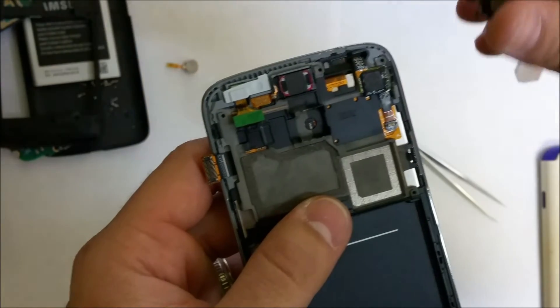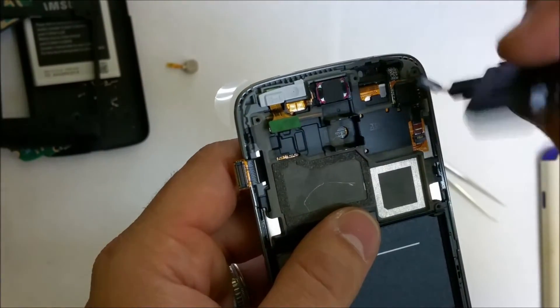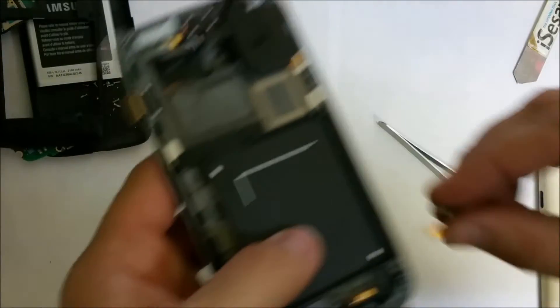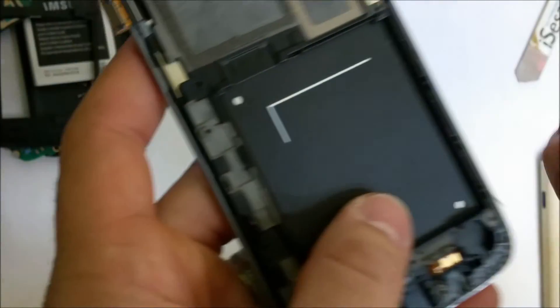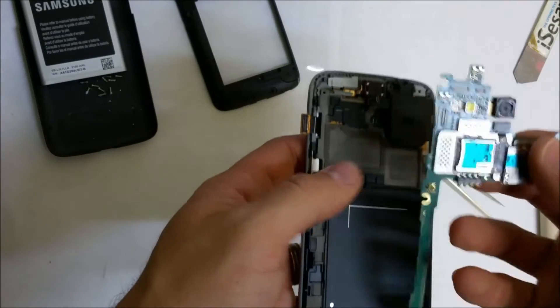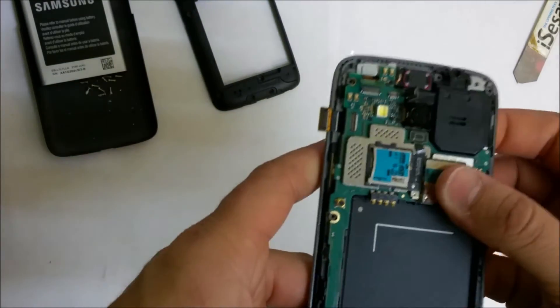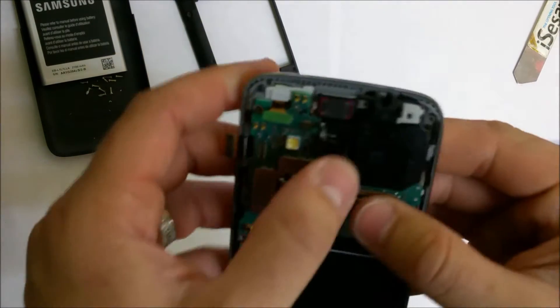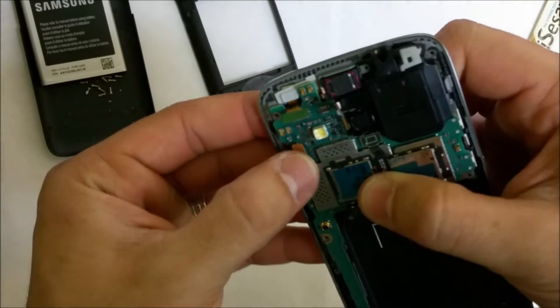Let's put in the ear speaker — it goes like this, right there. Squeeze it in. Let's put in the vibrator motor. Once we have all of these parts in, we can go ahead and place the motherboard back on and put it in through here. Make sure everything falls in correctly — the camera — and let's connect all the flex cables.